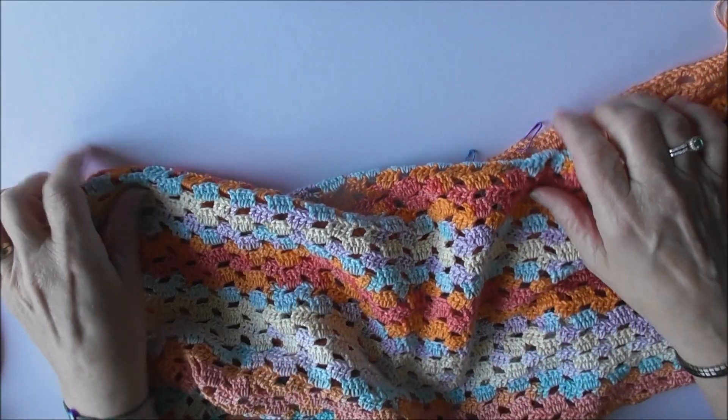Hi everyone, welcome to my knuckery and welcome to part two of the beach cover-up tutorial. I decided to put it into two videos. In this video, now that you've got your two pieces - your back and your front - I'm going to show you how to join them and then put a trim around the sleeves and the bottom of the wrap. I hope you enjoy this tutorial, and don't forget to thumbs up, share, and like with your friends.